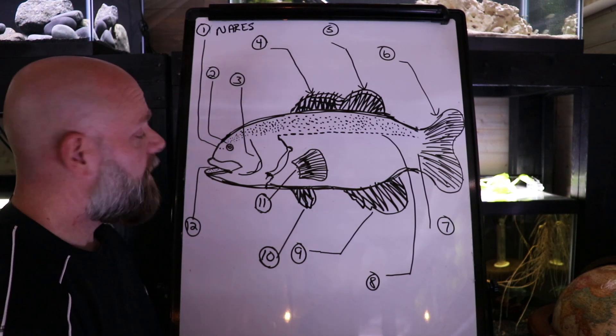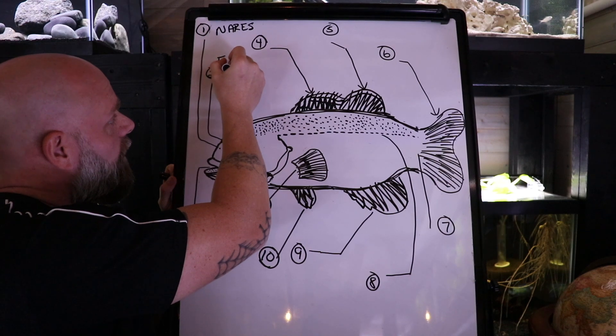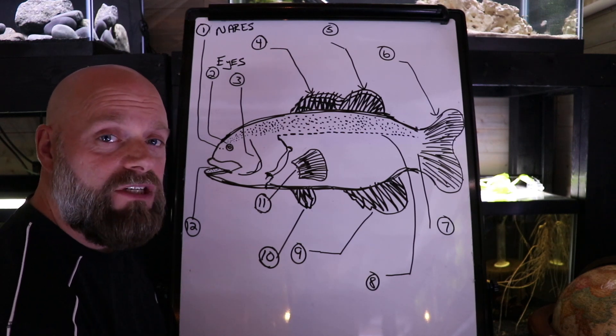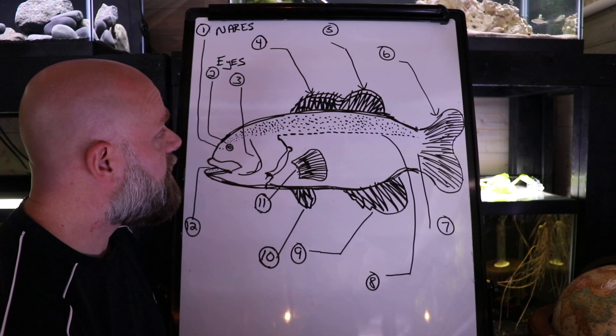Number two — if you said eyes, you are correct. Those are the eyes of the fish. Again, some fish rely more on eyesight than others. A lot of fish that are in murky water are going to rely less on their eyes and more on their sense of smell.